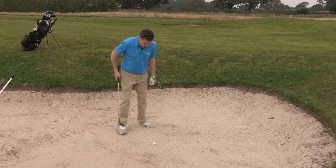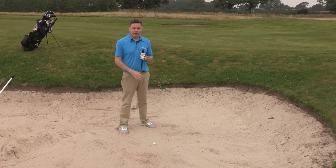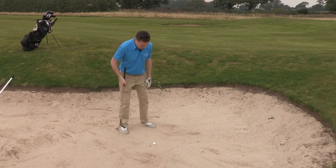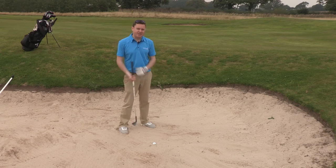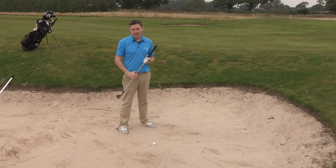Some slight changes in my set up other than the club face. I'm shuffling my feet in just to lower myself down below the level of the golf ball. I'm going to stand with my weight favouring my left hand side, which is going to make a slightly steeper angle of attack into the ball to help me dig it out, and I'm just going to basically hit it as hard as I can.